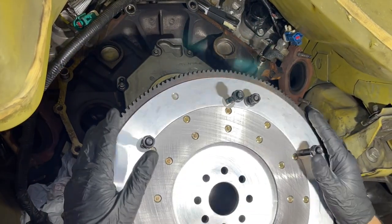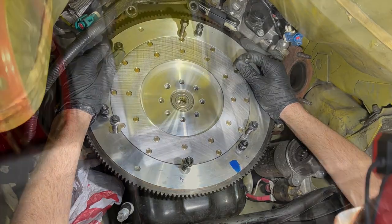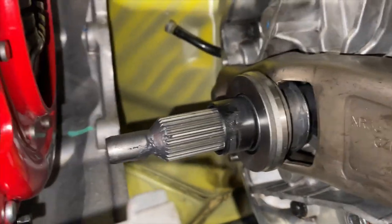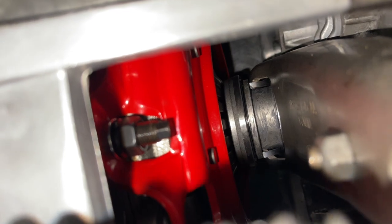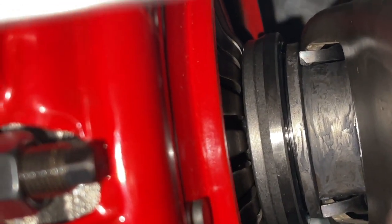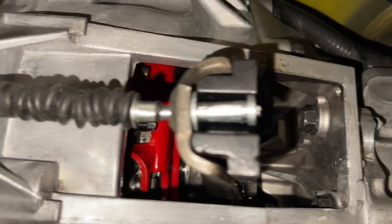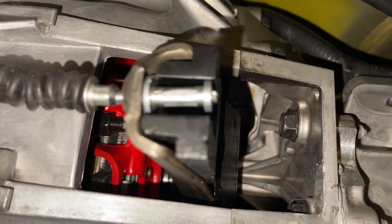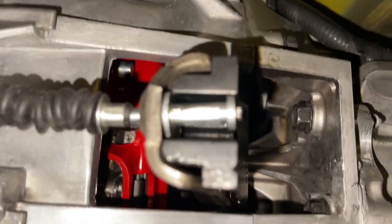It could be different for yours, so don't just go off my numbers — the thickness of the flywheel, the difference in what clutch you're running, the transmission itself can all make differences. Make sure you are taking measurements and everything is coming out how it should before you install it. You want all the measurements right so you don't have to take the transmission off again. In the end, make sure that throwout bearing is going to have plenty of room when the clutch cable is disconnected.